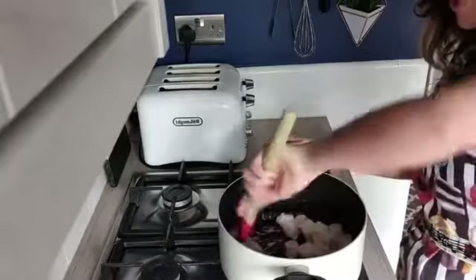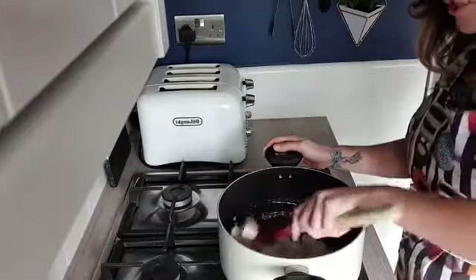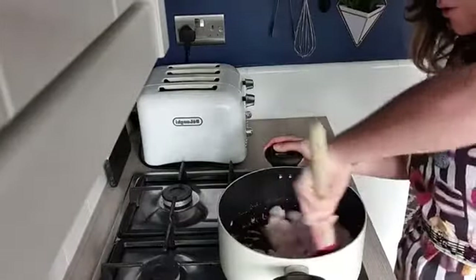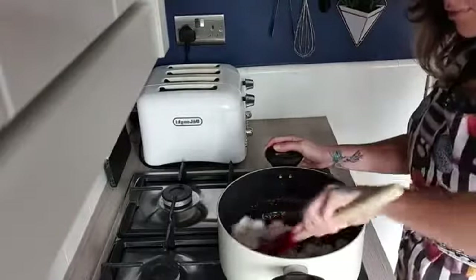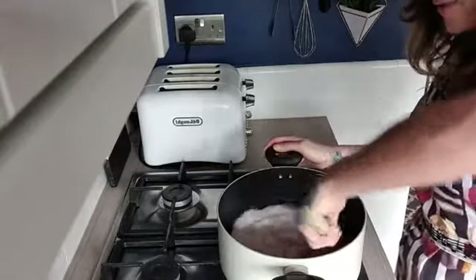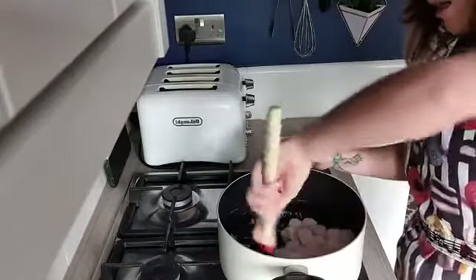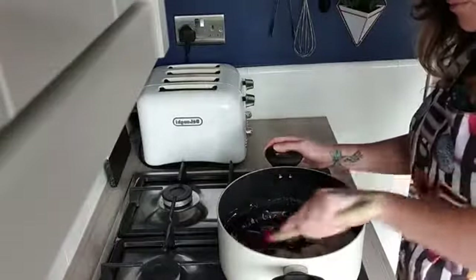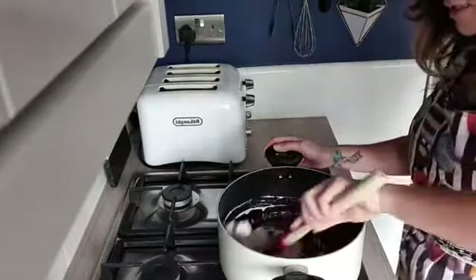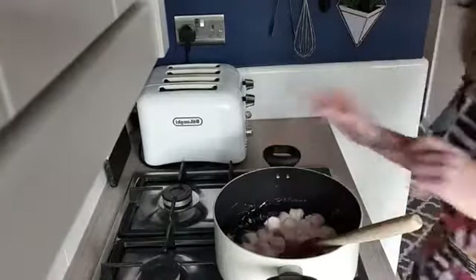Most of these marshmallows have a powdered coating on them, which is why it's good to melt your butter or coconut oil first. That melted spread takes that powdered layer off a little bit. If you added them in as they are they probably would still melt, but this is just a better way to stop them from going funny in the pan. Leave them to melt away for a little bit.